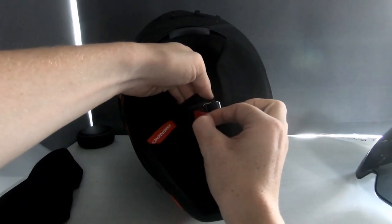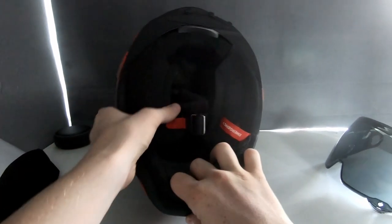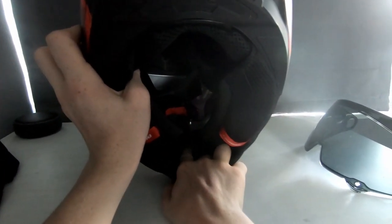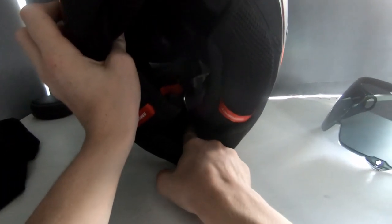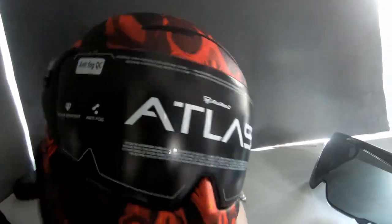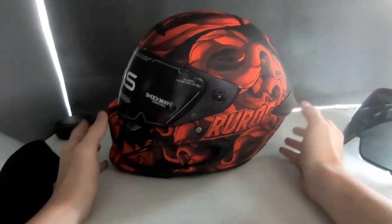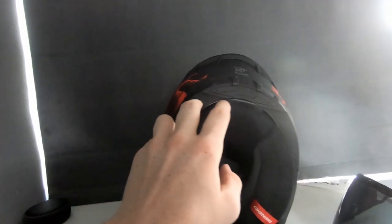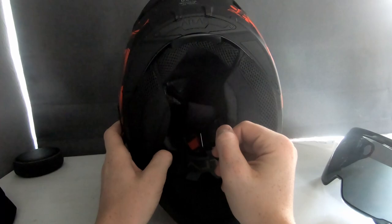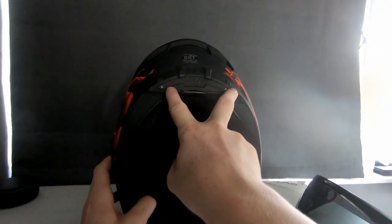You also get a chin curtain which helps with wind noise, and it's quite nice. The locking mechanism is called the Fidlock — it's a strong magnet that clips on, and a red tab pulls it off easily. For vents, there's a button on the side that slides back and forth, and a chin vent that slides up and down through three positions. There's also space for the Shockwave system — Ruroc's Bluetooth headset that connects to your phone for calls — which I might be getting soon.